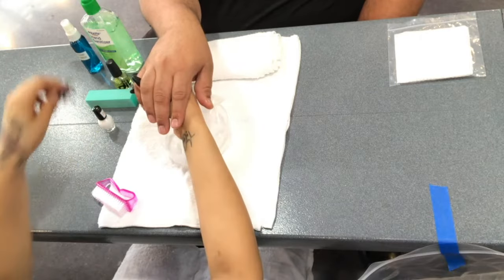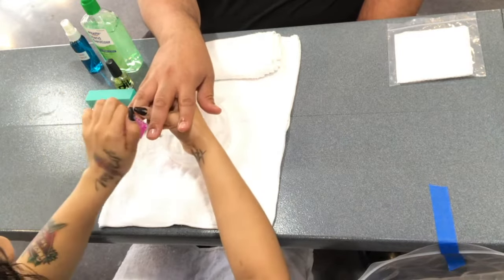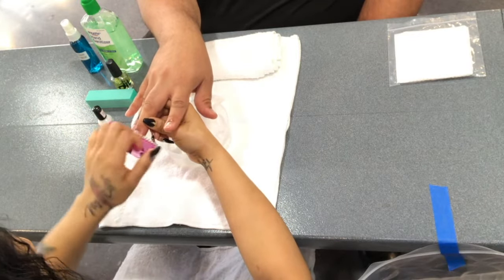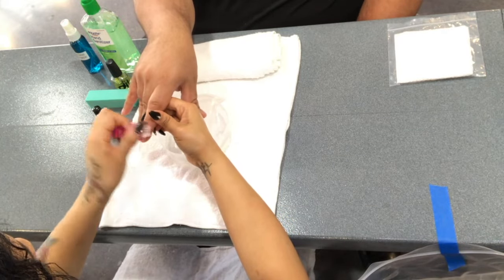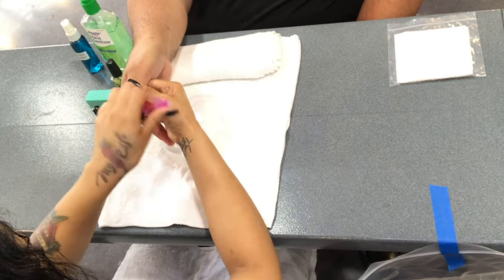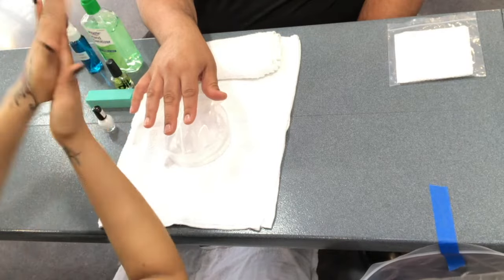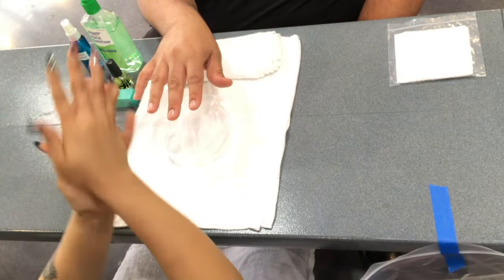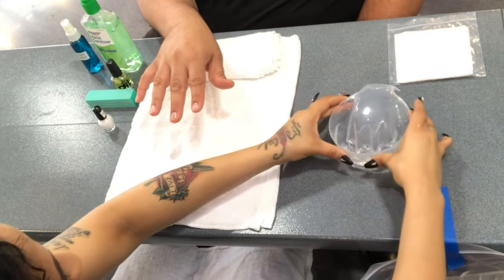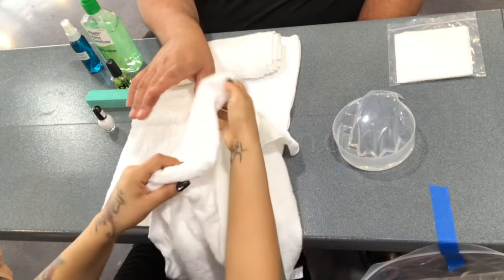Now you will clean the nails. Use your nail brush and brush away any debris on each fingernail. Then you may discard the nail brush and sanitize your hands. Put the finger bowl aside and dry the hand, using a towel to pat dry the fingernails.